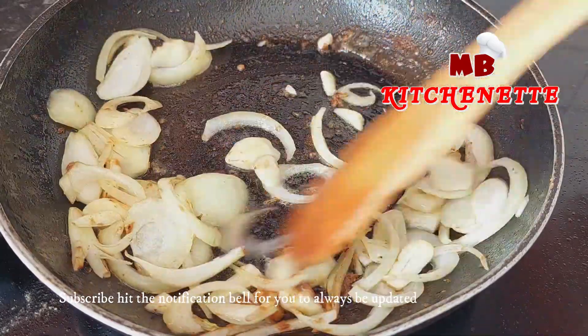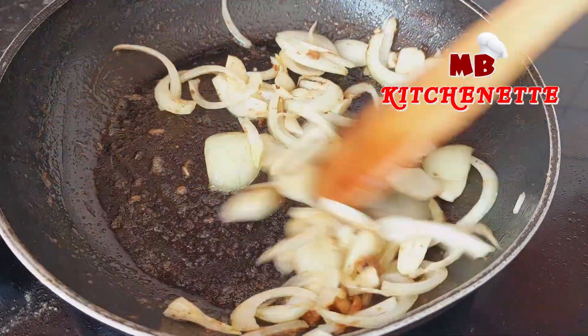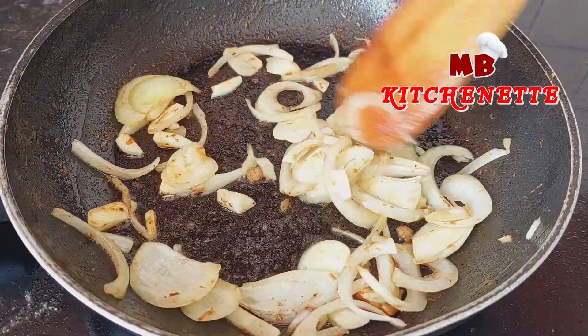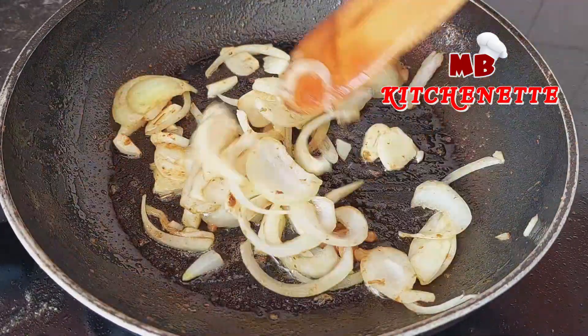On the same pan, sauté the garlic and onion. Keep on stirring until the aroma comes out. Subscribe and hit the notification bell to always be updated. Explore our playlist for more easy, quick, and healthy recipes.